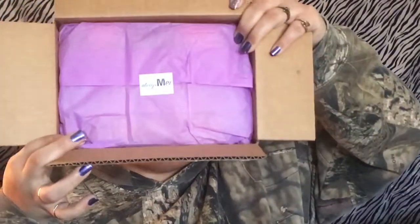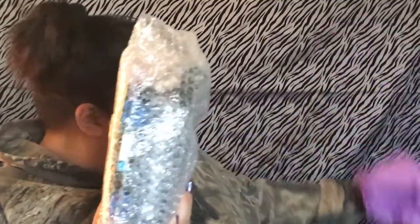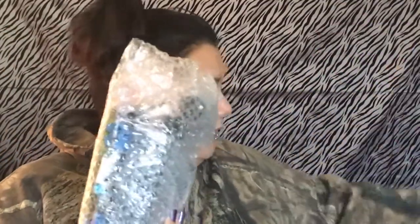Alright, and then we open that — you have your little pretties in there. Take that out. Alright guys, getting down to the items now, everything wrapped up pretty. I probably should have got a table for this.